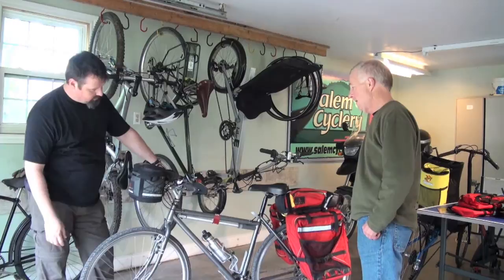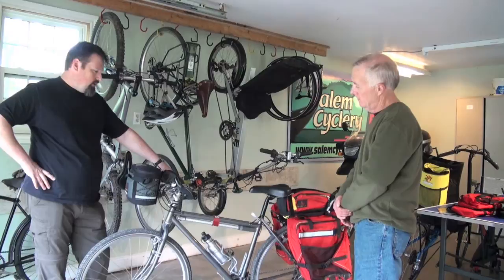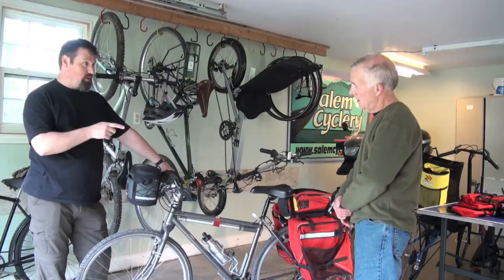These things are fantastic and they come with a lifetime warranty. That's amazing. The system is all metal, lifetime warranty, and the bag is made out of a ripstop Cordura.